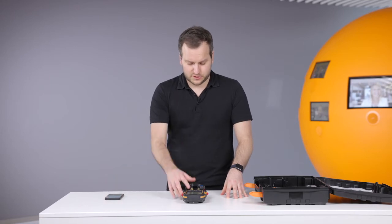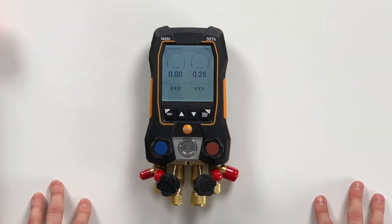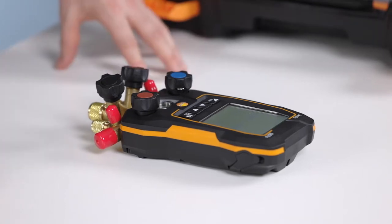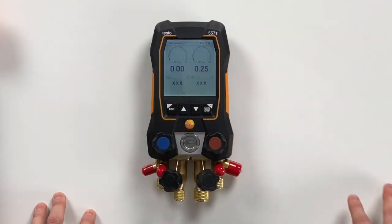The next step is just press yes — I have downloaded the app — or start, and then we are already in the first screen. This is the basic screen, the refrigeration screen. In this screen you can see it's bigger than before: we have the two pressures and we have a big analog display for seeing even easier the values, and then we have the theoretical temperatures.